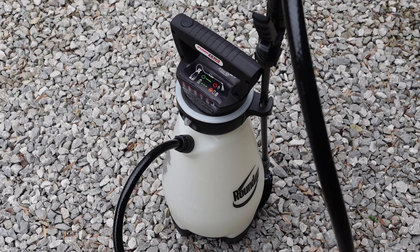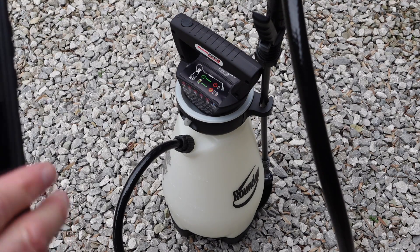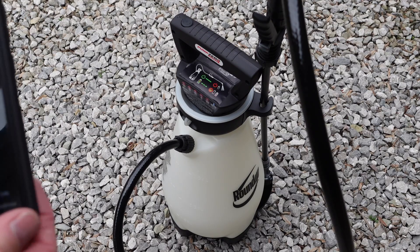Let's run some tests on the Pump Zero. They come in a few different brand names — this particular one is Roundup, and they also come in a Scott's brand, probably a few others. This one is completely empty and brand new, everything's tight. Let's go ahead and run it for five seconds to see what kind of air we get.